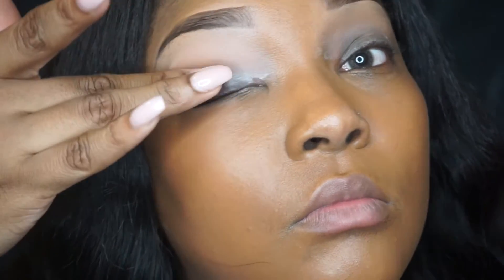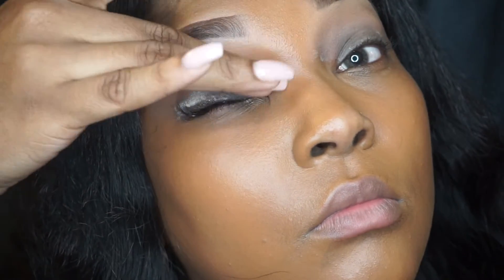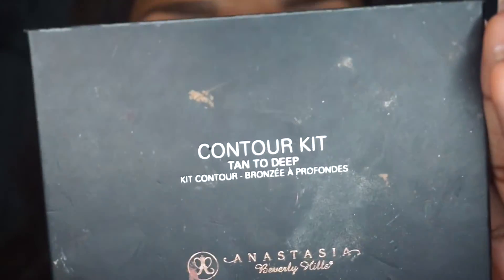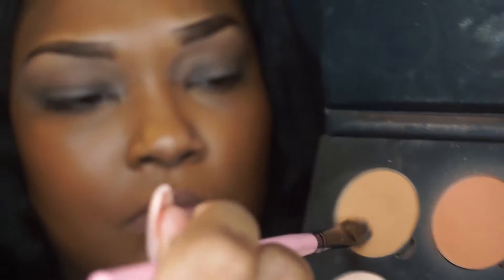Now I'm going ahead and using my Urban Decay Eyeshadow Primer Potion and just applying this on top of my lids to prep them for my eyeshadow. Next I'm going in with my Anastasia Beverly Hills contour kit and applying that tan color all over my lids just to set that Urban Decay primer potion.